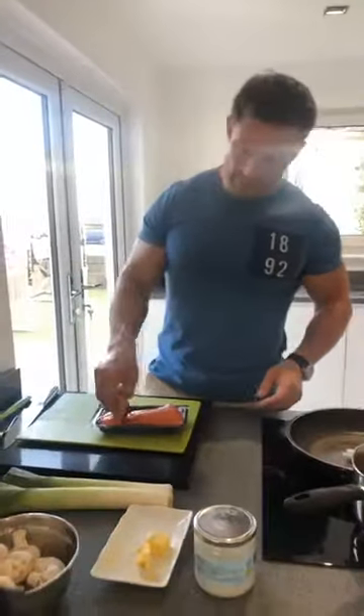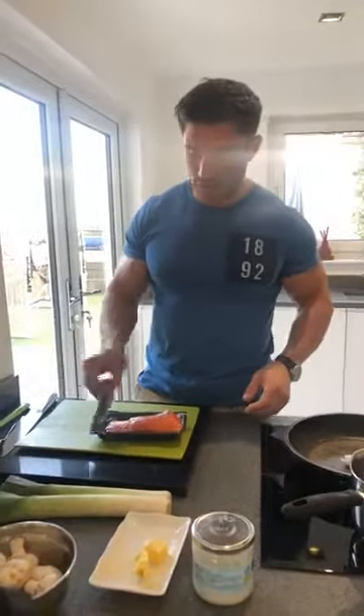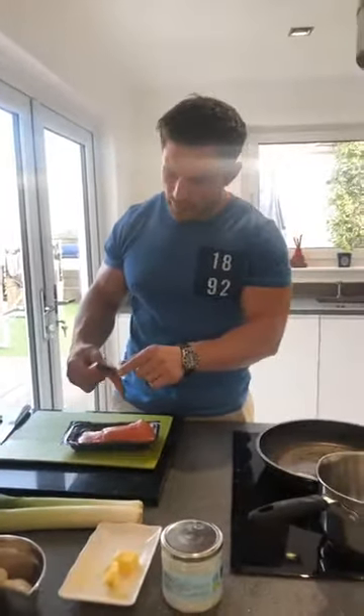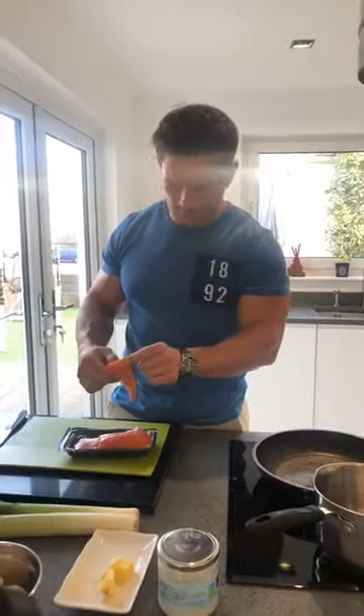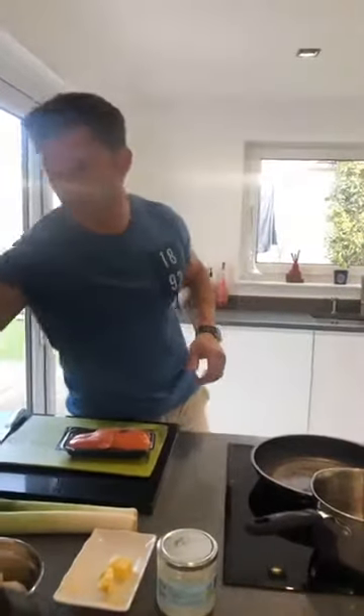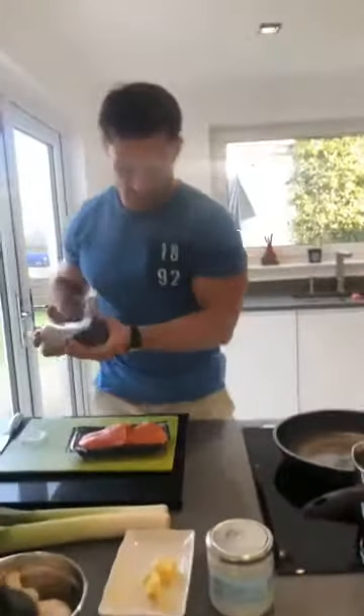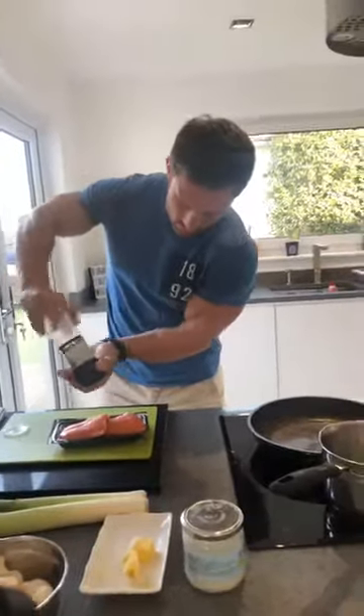I've got the salmon skin on, so I'm going to put it skin side down. I could use my filleting knife — remember we did the other day when we bent the knife around and took that skin off. I'm going to go skin on, and just take the kids' skin off at the end because they don't like it. Chopped pepper — just going to do the top two.